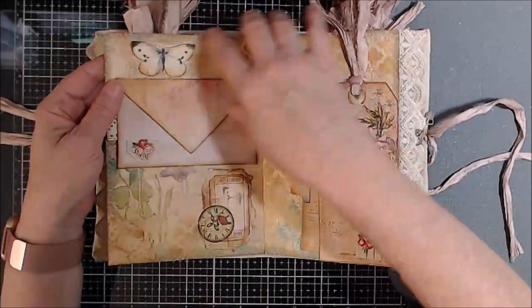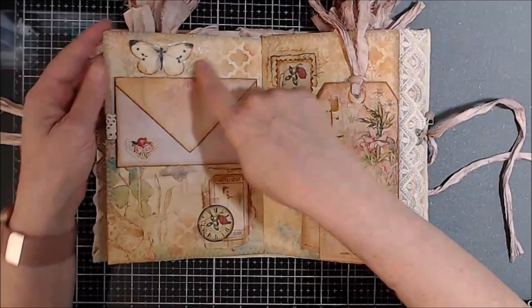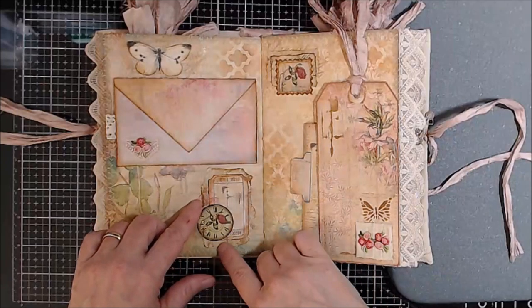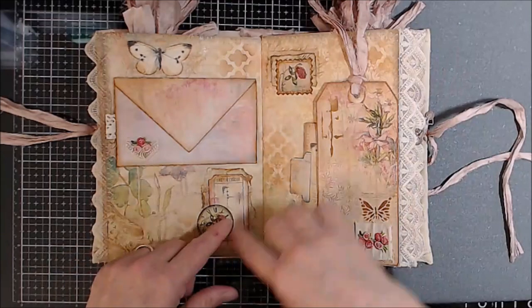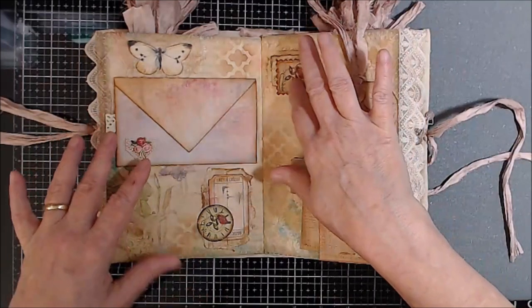Here's more ruffle. You'll find these ruffles throughout, as well as this trim. I love this. Right here is coffee-dyed cheesecloth with a butterfly on top, as well as some scrap fabric and paper and a ticket. And also a stamp.